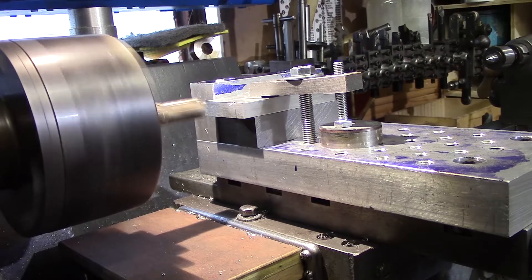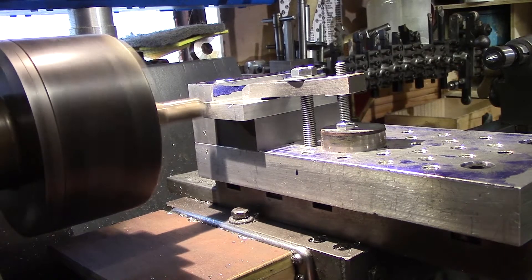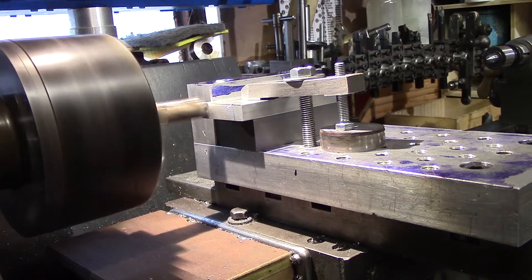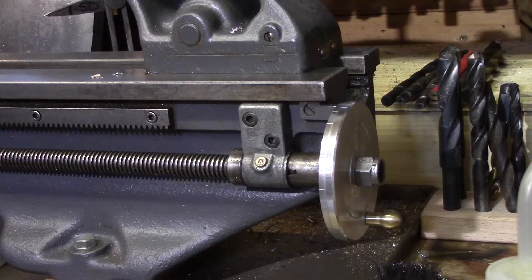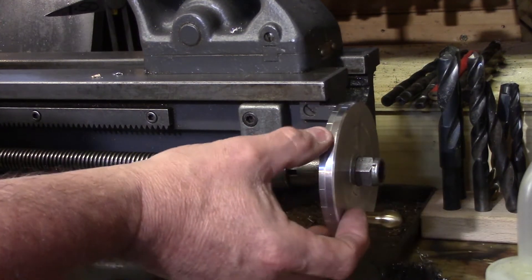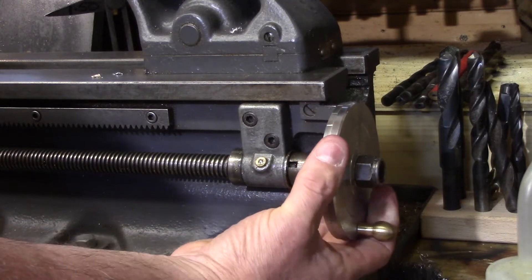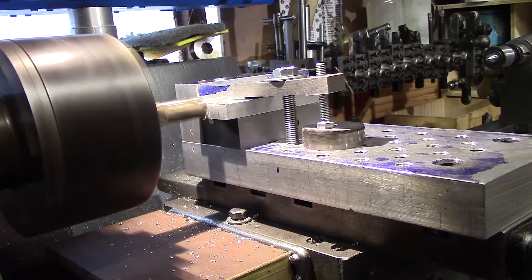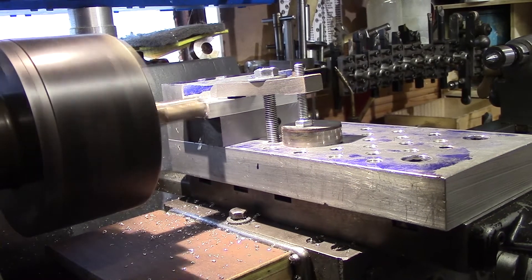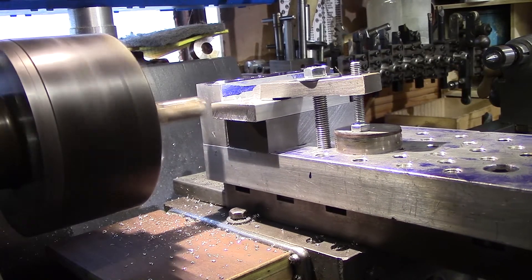Now it's all clamped up. I start the lathe and set my position by winding in the carriage — I'm actually using the lead screw on the hand wheel at the end for a bit more precision. I ensure it just touches, take a 10-thou depth, and lock the carriage up. I use the lead screw to advance; I've made this handwheel which has graduations at every five thou, so I advance the cutter 10 thou and wind in the cross slide to take the cut. There we have it — wind that back. That job's a good one.